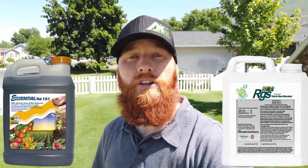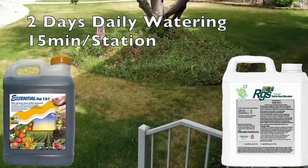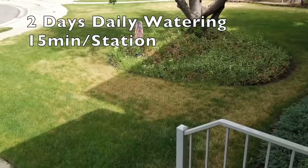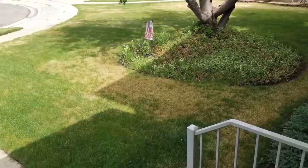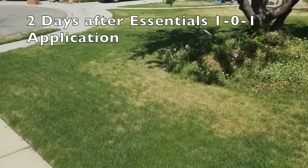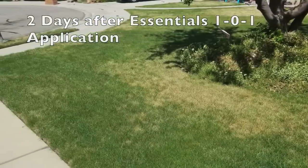I know a lot of you guys out there are sold on the next products — the RGS is another good step. The Essential 101 has L-amino acids, sea kelp, and humic acid to aid in the repair and recovery process. I've seen Essential Plus 101 take a lawn from zero to hero in no time.